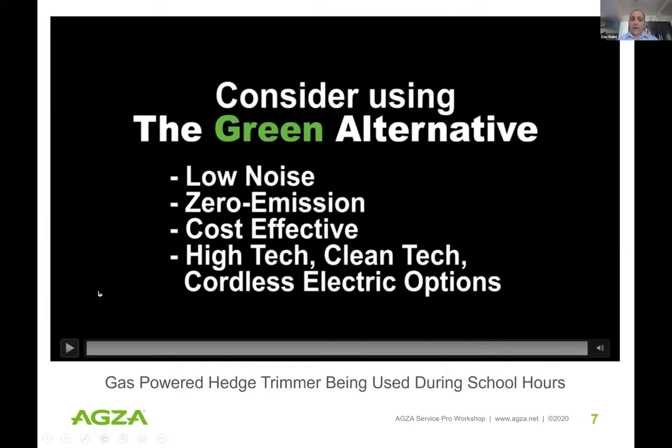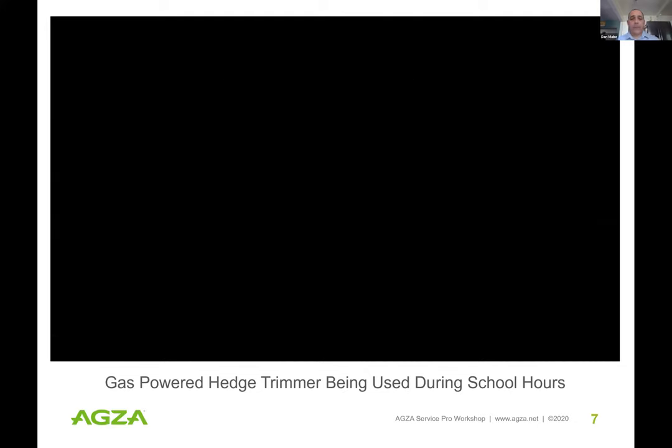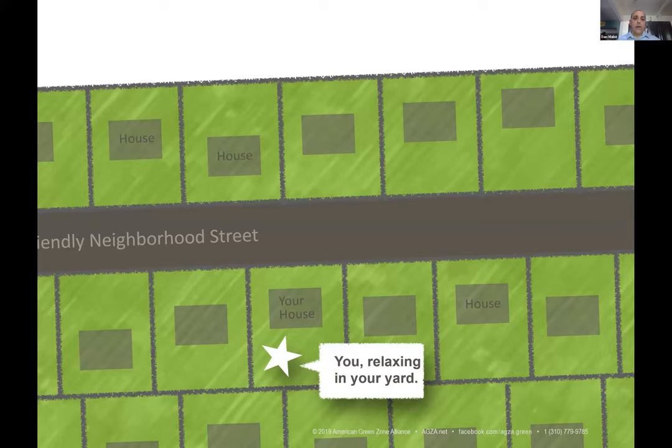I've played this video many times. It's very important not to demonize the worker using the tool — we have to look at the alternative equipment that exists and get it into their hands. But can you imagine your child is in the classroom and that work is being done during school hours?